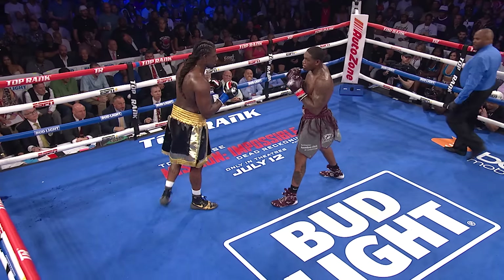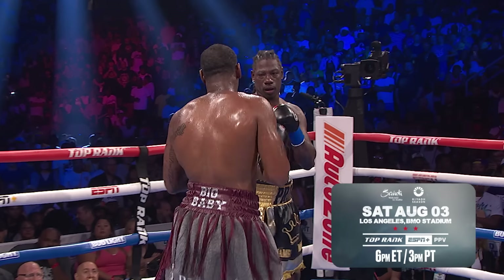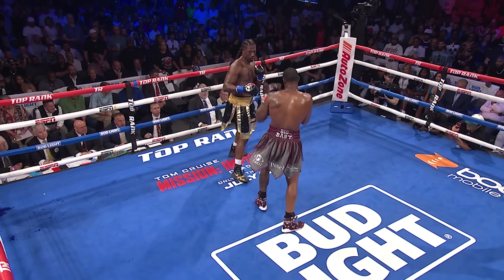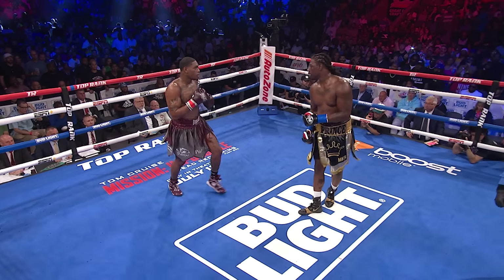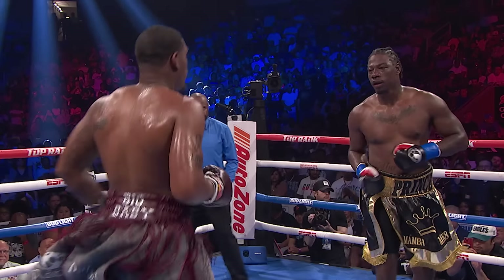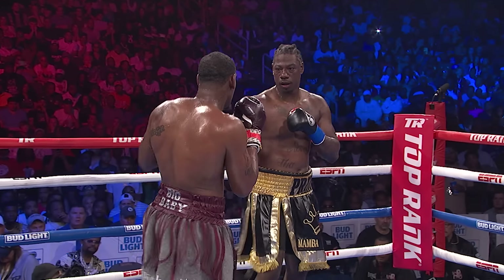That jab from Anderson is bothering Martin — it's pesky, it's in his face. It would be a good opportunity for Anderson to flick that jab quickly and come behind the right hand and finish with a left hook. I also like the feints coming from Anderson — you can offset your opponent with strong feints. The jab also works to offset your opponent; he has to regroup every time he gets hit in the face with it. The beautiful thing about the jab is it doesn't even have to land — just throw it, because it blinds your opponent. It's the key to your offense, and you can throw it down to the body or to the face.